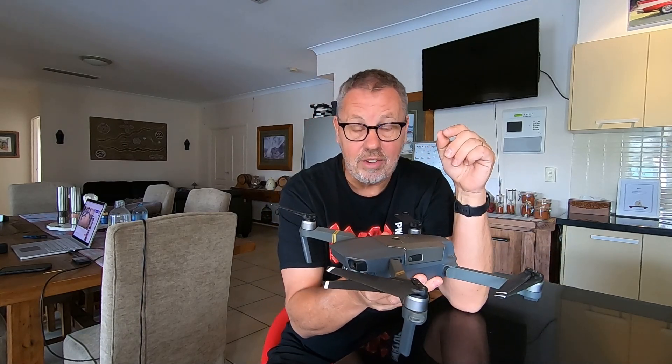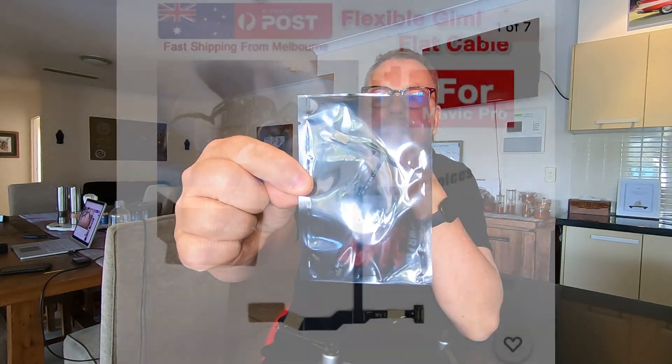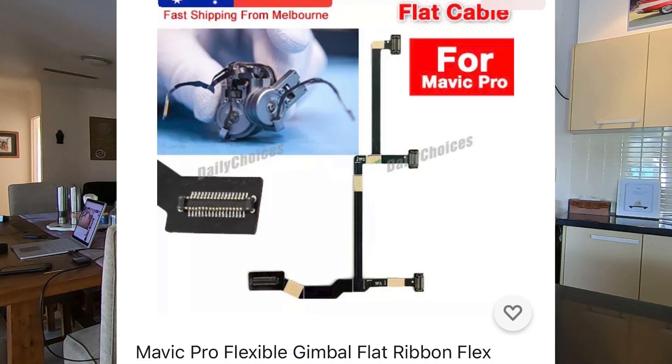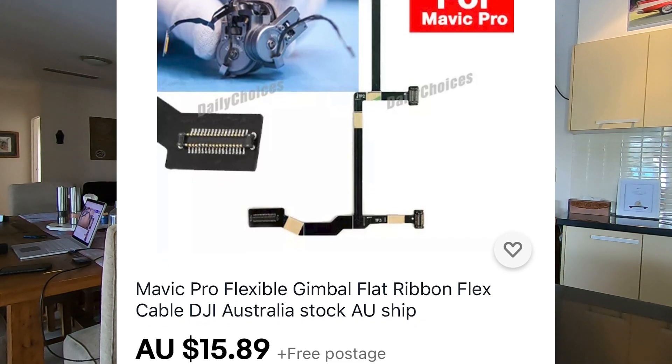I could still fly it, there were no problems there — I just couldn't get the gimbal to operate. So I jumped on trusty YouTube and did a little bit of research and found out that oftentimes that gimbal overload is a result of the ribbon cable that feeds power and control to the gimbal. So I went out and spent a hefty sum of about $10, maybe $15, and got a new gimbal ribbon cable.